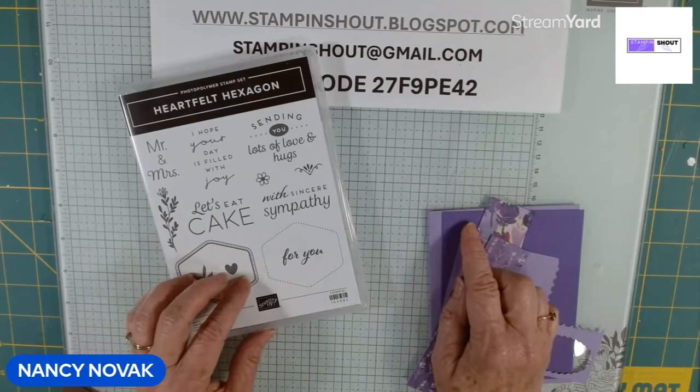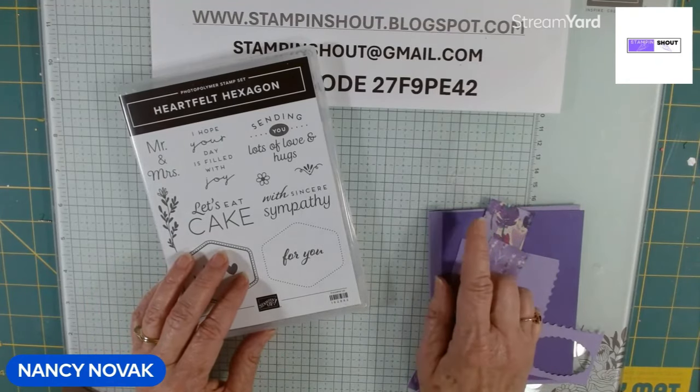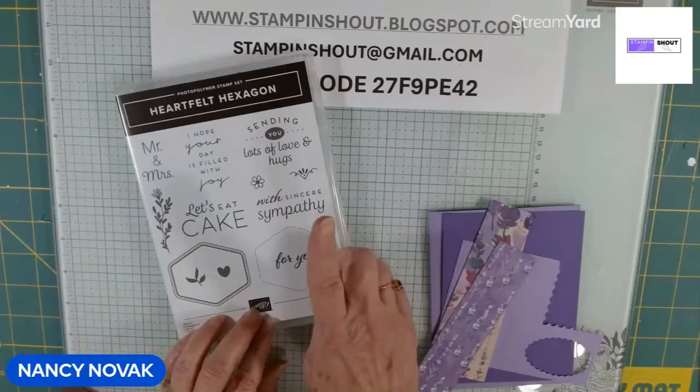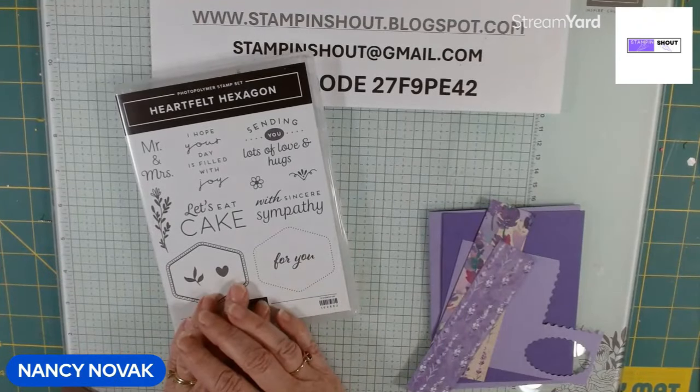Today, it's all about the Designer Series Paper. Stampin' Up currently has a 15% off sale on select Designer Series Paper, so it's a perfect time to stock up and save. We're going to make one card, and I'm going to reveal three other cards — they all use different Designer Series Paper.